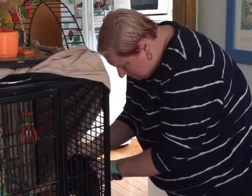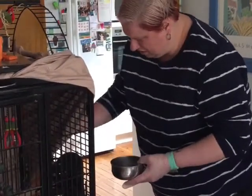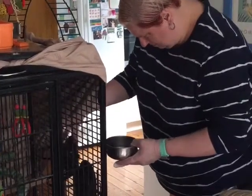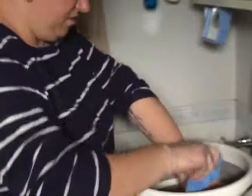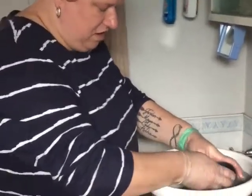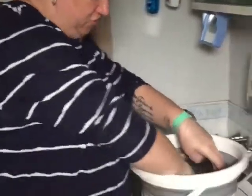Alright, so we'll take these water bowls and empty them just into the sink. Going to wash these in here in our warm soapy water, getting rid of any residual mess or muck out of them, making sure they're nice and clean.